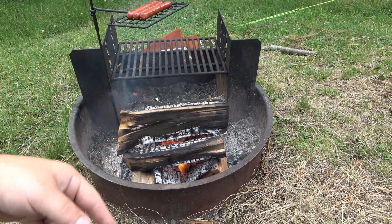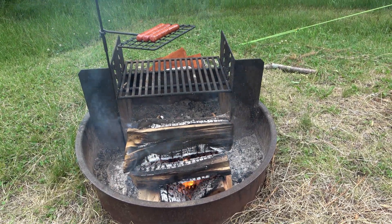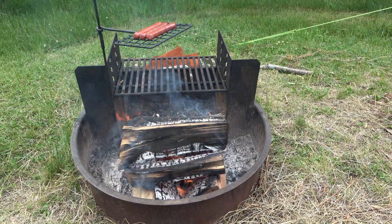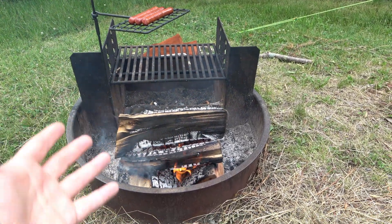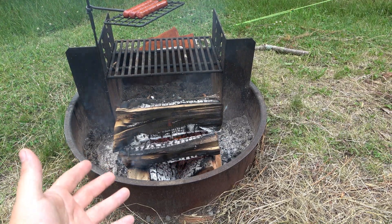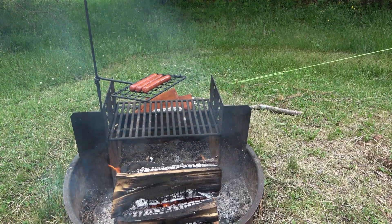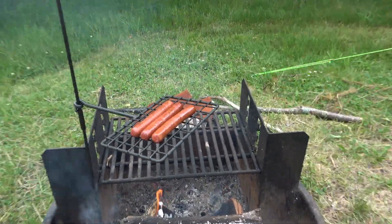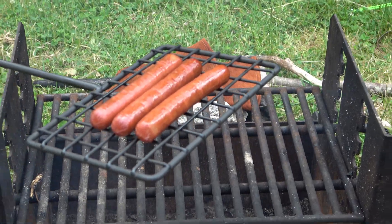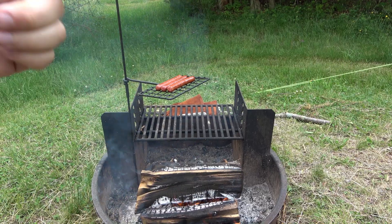You push all your coals underneath the grate — it's adjustable for height, so you can control the heat a little bit. Obviously you can put more or less coals in there, but you can't cook on it until you have coals. So I have a couple of hot dogs we wanted to cook for lunch. We could roast them, but this is easier — they're slow cooking and coming out really nice. That's how we utilize this grate system.